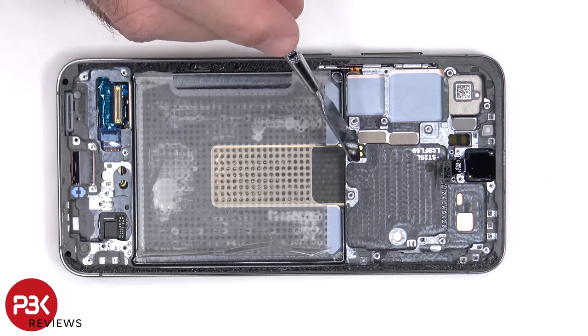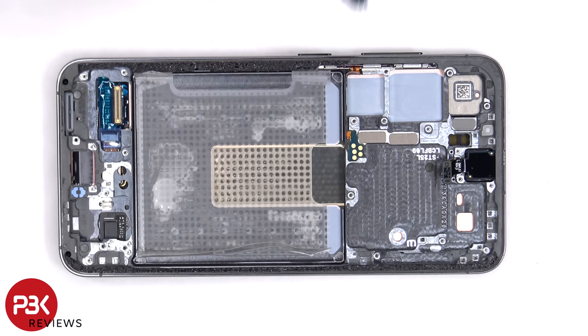The flex cable for the power button and volume key is located here, so if you needed to replace that, you'd have to gently peel it off and lift up and pull out the metal bracket from the frame.